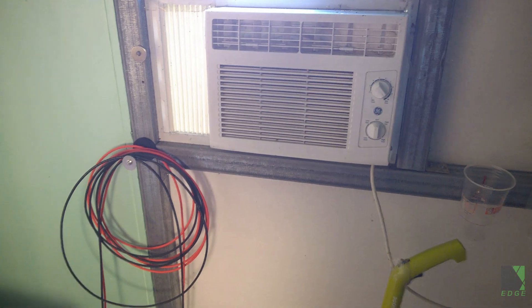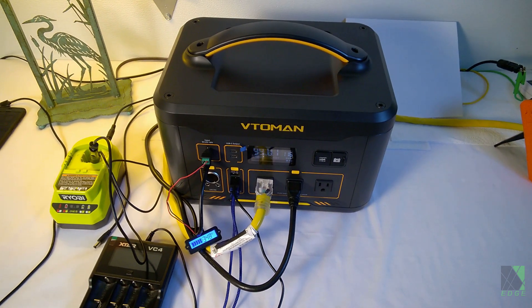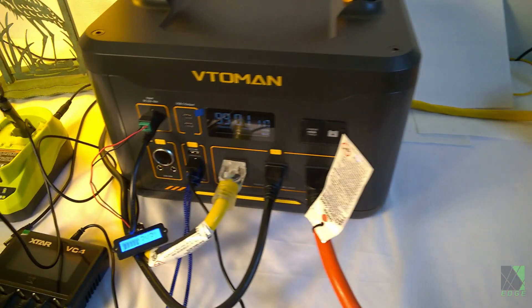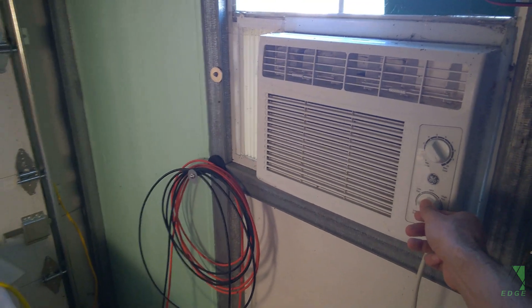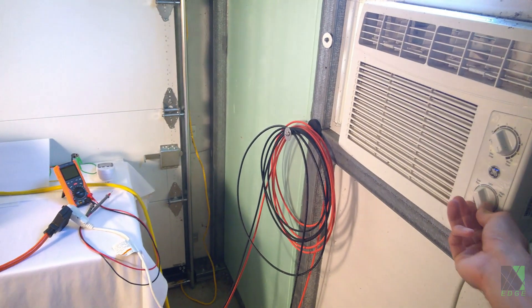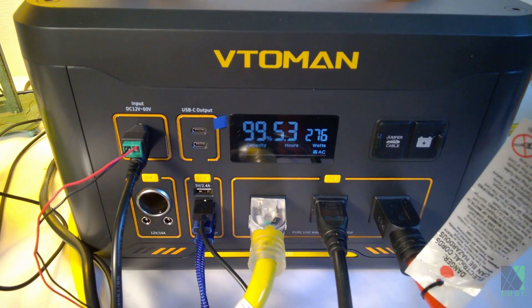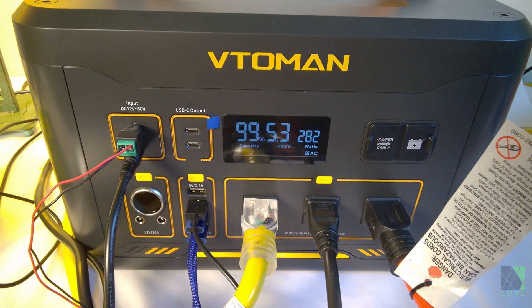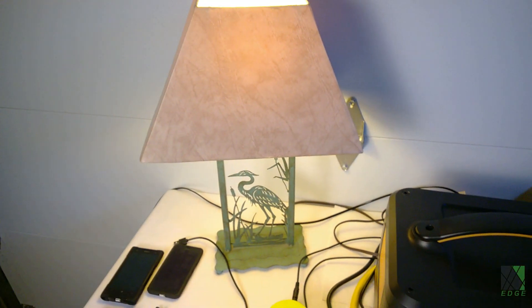I have a 5000 BTU air conditioner right there, and I'm going to go ahead and plug that in and let it run off of this machine to help stress it and see what happens. The cord is plugged into the AC. Current loads that I'm running include my camera lighting, a table lamp, and the air conditioner.